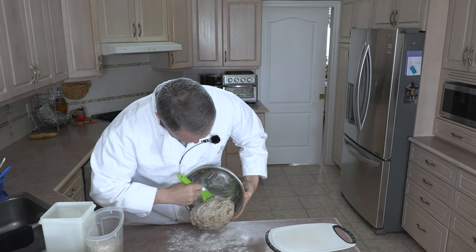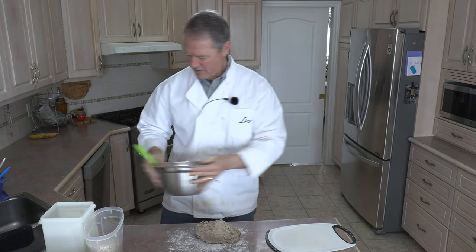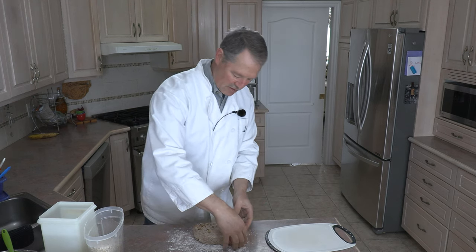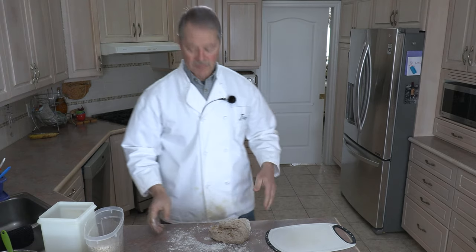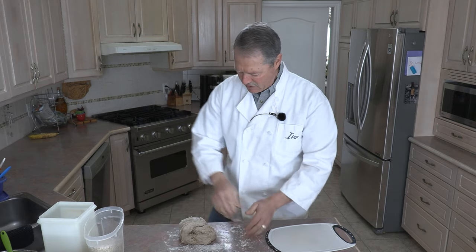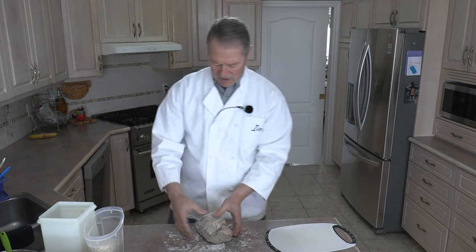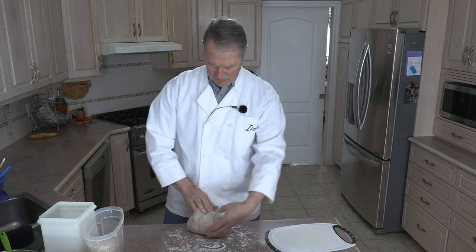This dough is going to be a bit sticky, which is perfectly fine — that's actually what you want. Because it's sticky, a little bit of flour on the hands. Now we're going to do what we call a four fold: take one end of the dough and fold it over, take the other end and fold it over. Put some more flour on the hands, take one side and fold it over, take the other side and fold it over. You can fold more if you like, but you need at least four folds.